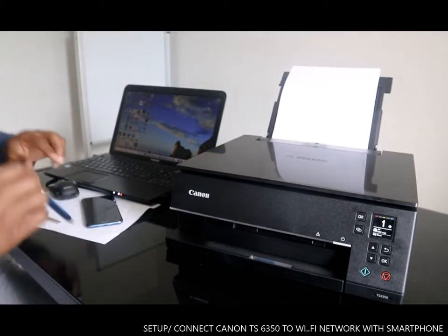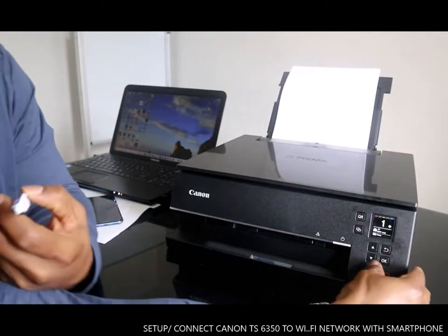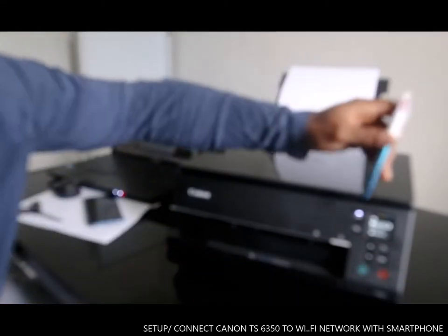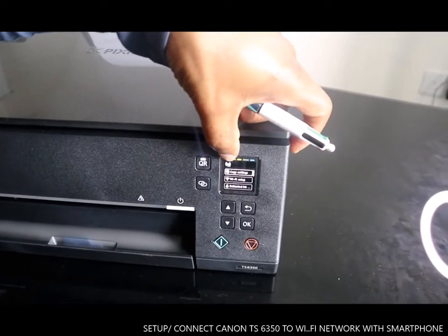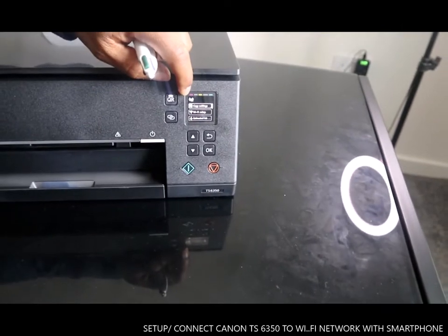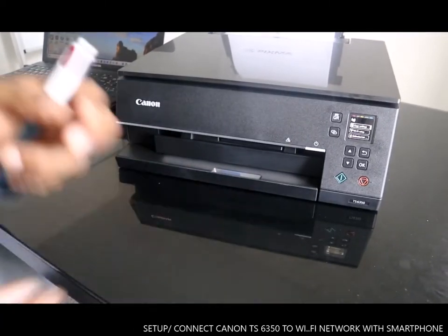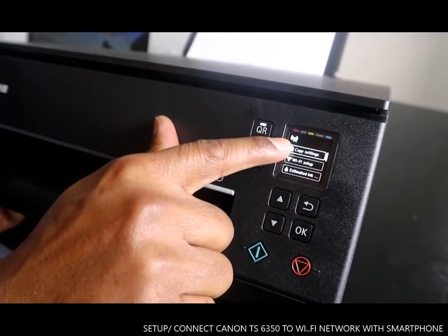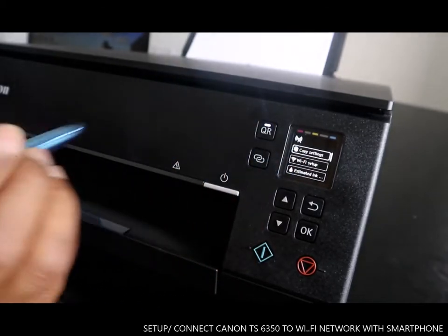Now you can see it's ready to copy a document. Press OK. You can see here the Wi-Fi is not set up — it's crossed off. We can see the Wi-Fi sign is there but it doesn't light up to show it's connected.